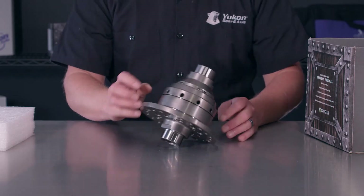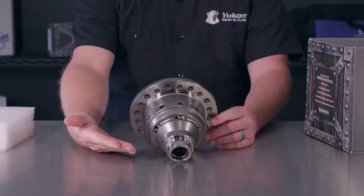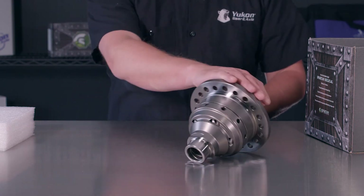The helical gear operation of the limited slip allows for it to be used in multiple applications without driving restrictions. It's not going to make it difficult to navigate corners or bind up on you like a locker would. This will give you the traction that you're looking for while maintaining drivability.